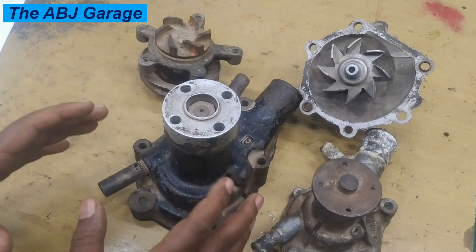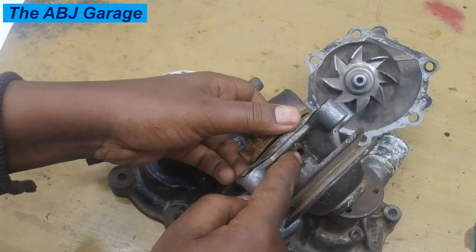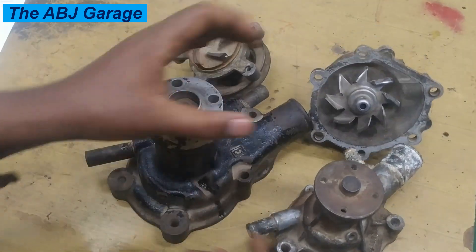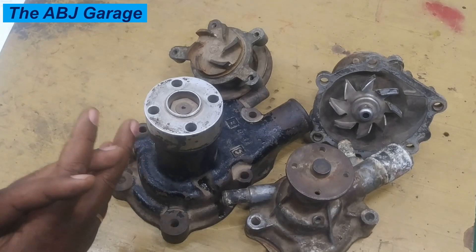Number one is coolant leakage from the inspection hole — for example, right there we have an inspection hole, right here we have an inspection hole, right here we have another inspection hole. If there is leakage from the inspection hole, it is an indication of a failing water pump.